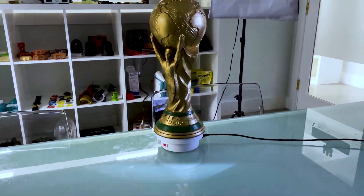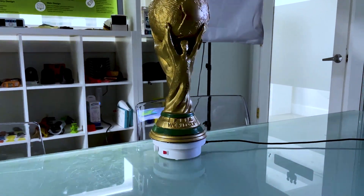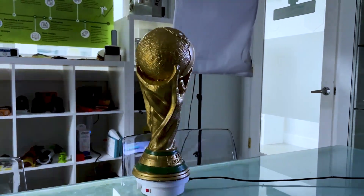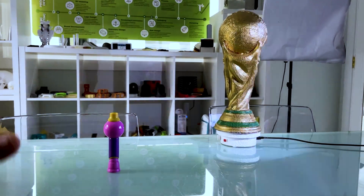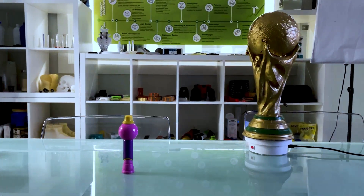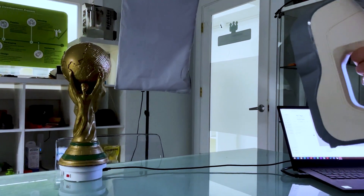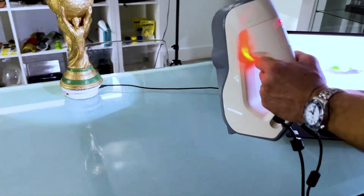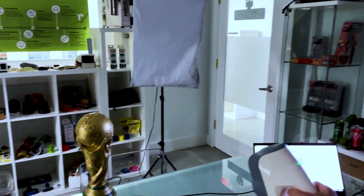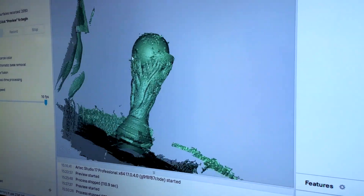Why use 3D scanning instead of just grabbing calipers? Because not everything can be practically measured by hand — can you imagine trying to recreate something complex like that? For a simple revolve, sure, you might not need to 3D scan it. But whenever you have a 3D scan file, you already have a leg up because you're focused just on converting that data into usable CAD. Organic shapes are definitely harder to capture by hand with calipers.